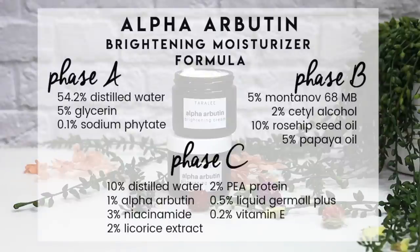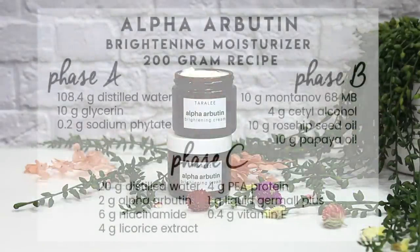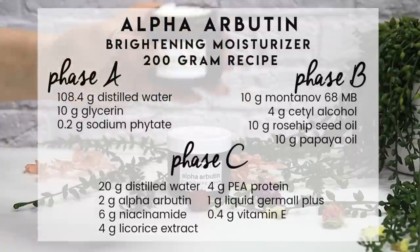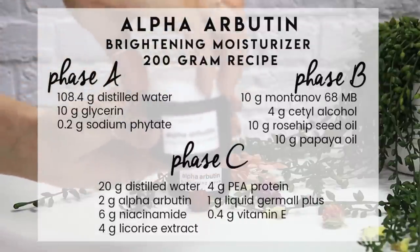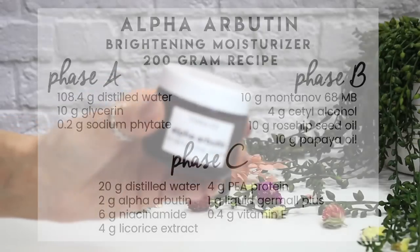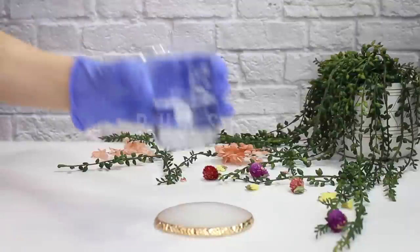If you're new to formulating, formulations are written in percentages, and then you use the formula to create your recipe. For this video I'm making a 200 gram batch. I'll link my video below that explains how to transfer formulations into a recipe. Let's get started — I'm beginning with phase A.